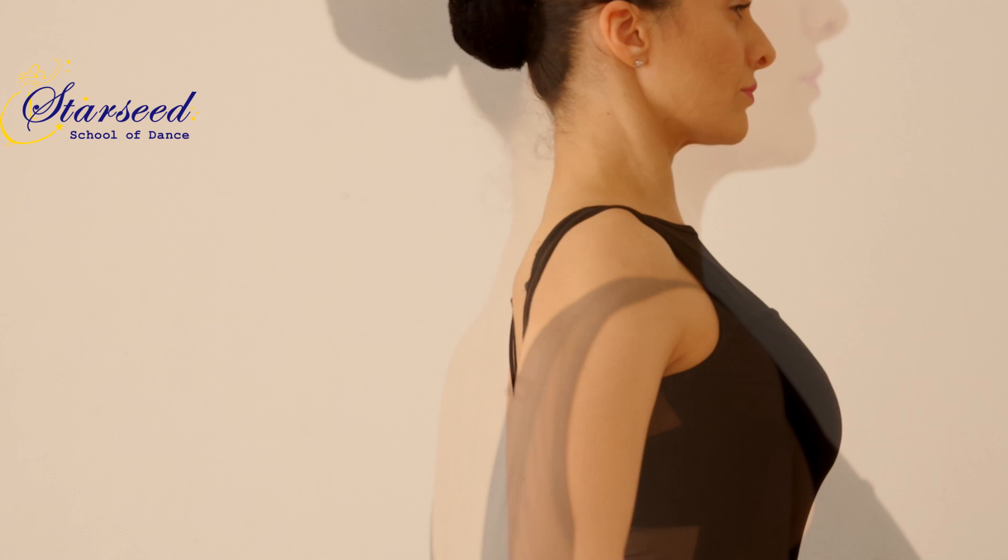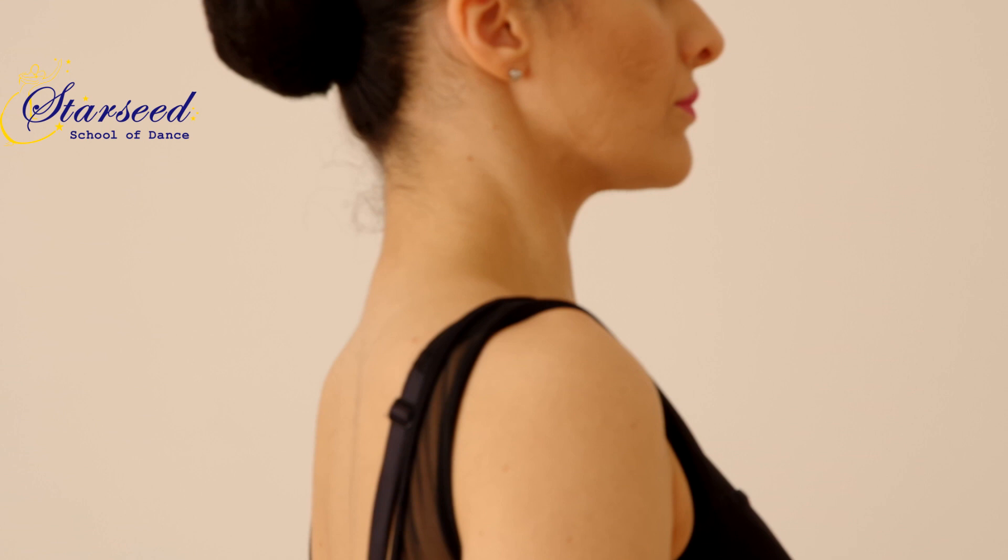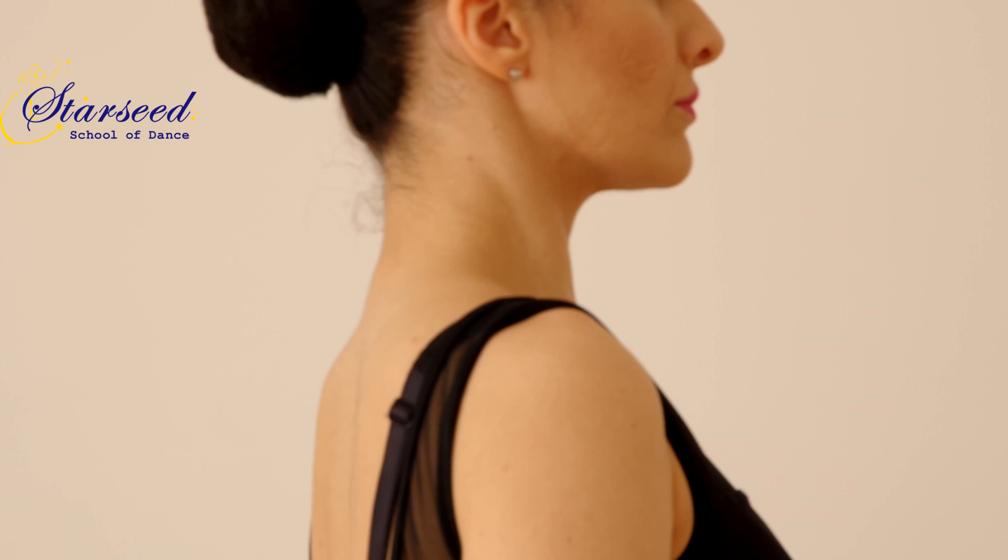Fifth, straighten your neck to make it look elongated. And sixth, keep your chin up.